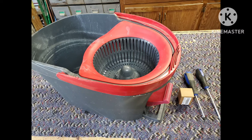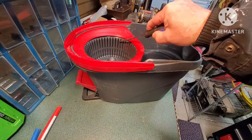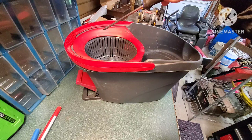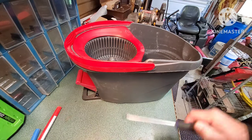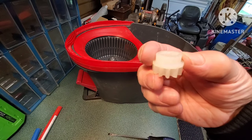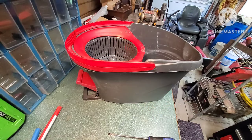If you have one of these O-Cedar spin mops that's not spinning properly, chances are it's a bearing that goes bad underneath. I'll leave a link in the description if you need a part for it. If it just quits spinning or it goes back and forth and it's not spinning around in one direction, it's the bearing that goes inside the little gear that's underneath the bucket.